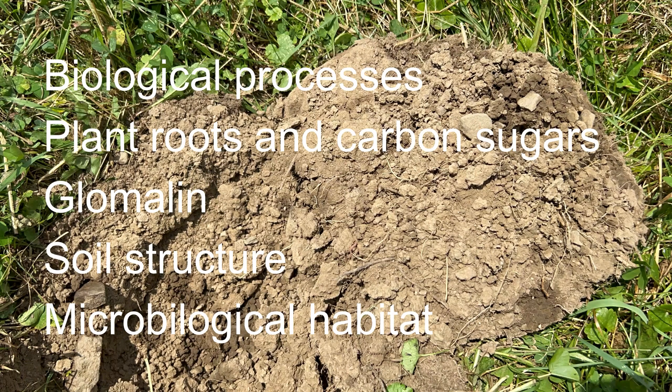We have these biological processes that involve microbiological activity and insects, earthworms, and small animals. The plant roots provide habitat and release carbon sugars to feed soil microorganisms and contribute to the formation of glues or glomalin that bind the soil into aggregates. These aggregates are important soil structural components that provide microbiological habitat and give soil its ability to withstand erosion and the leaching of nutrients.